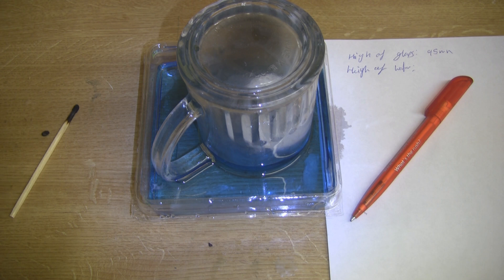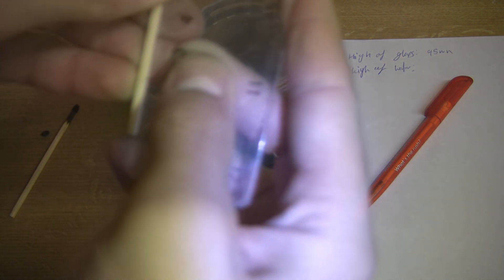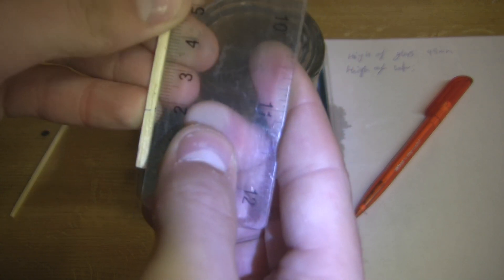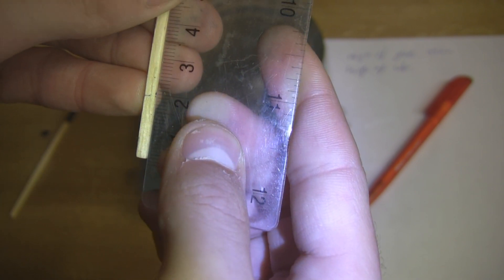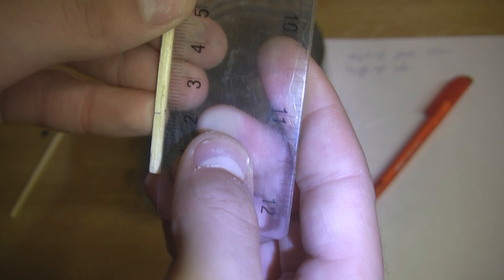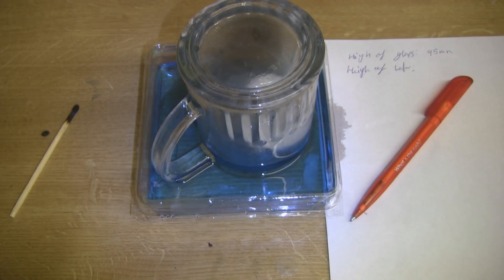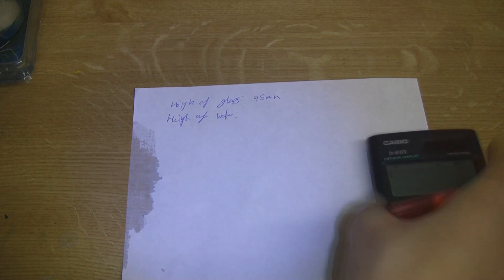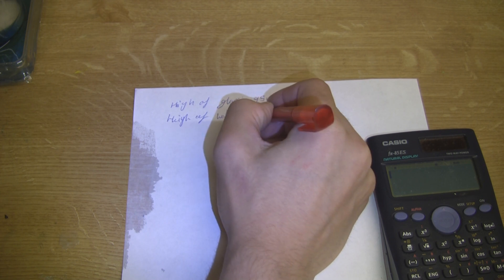So now we can take the ruler and measure the height of the water, which is 2cm — almost exactly. So now we want to write that down: 2cm. We're taking our measurements in millimetres — 10mm to a centimetre — so that's 20mm.